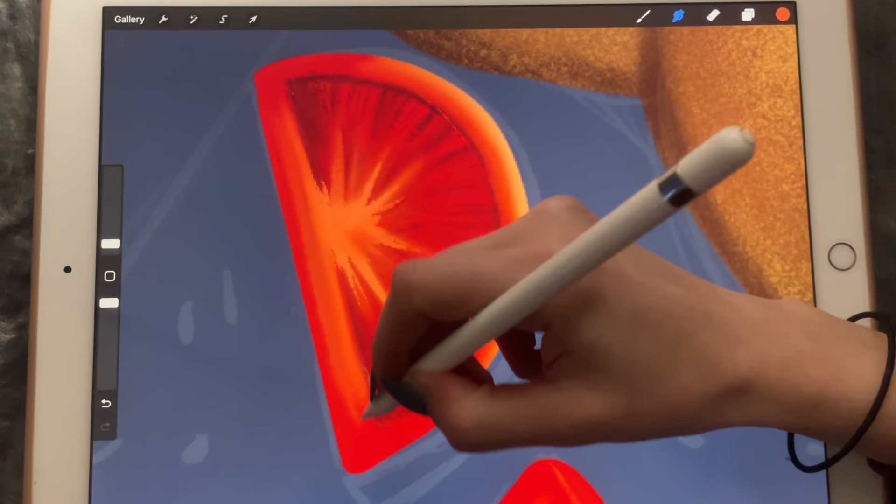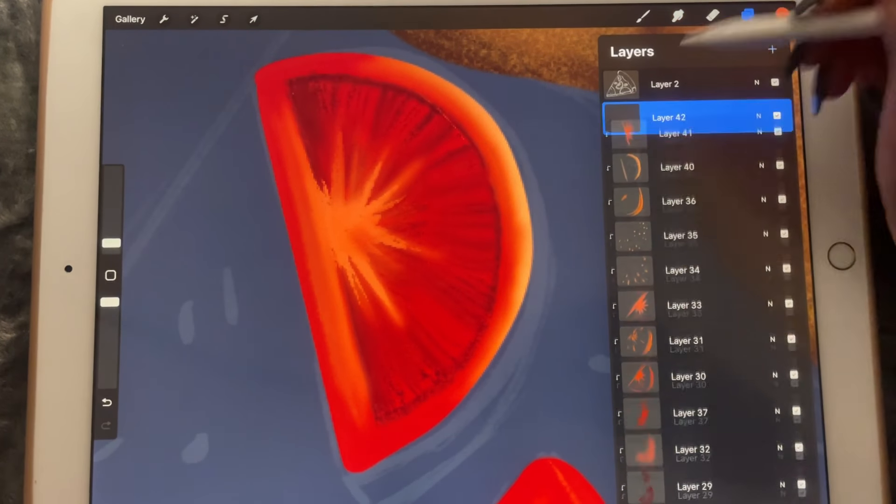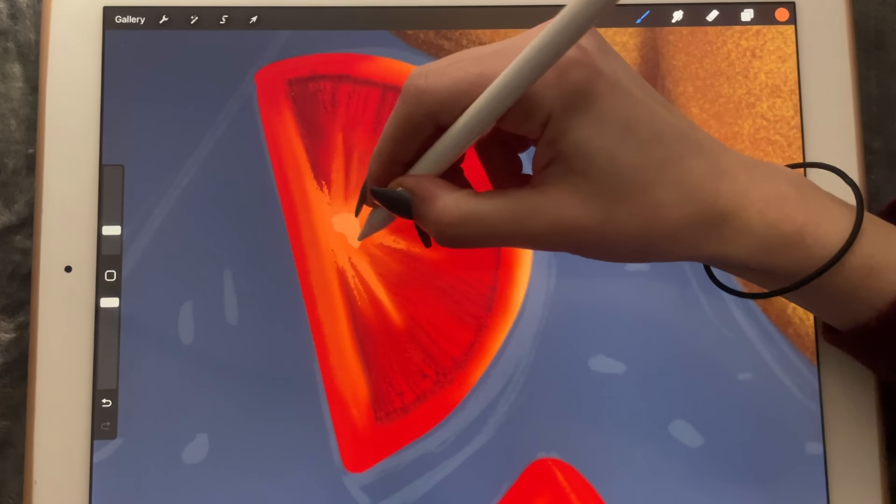But we'll try to make it look like a tomato at some point. So let's go a little bit lighter here.